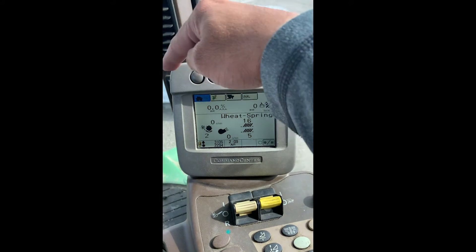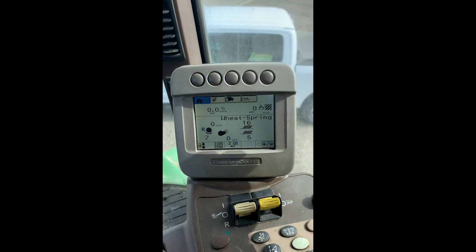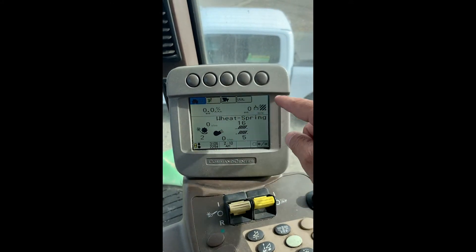Looking at this display I'm going to work across the top with these icons. The first page we see here is with the home icon, and this is where you're going to have your crop type, all your settings for your machine, and then your instant yield and moisture.